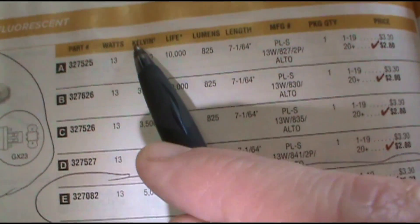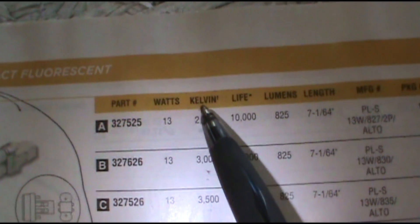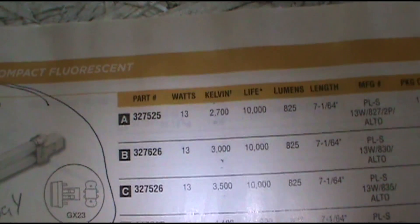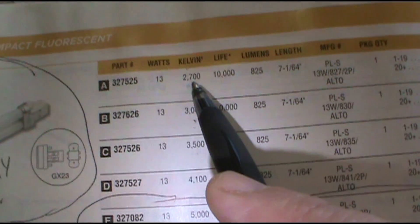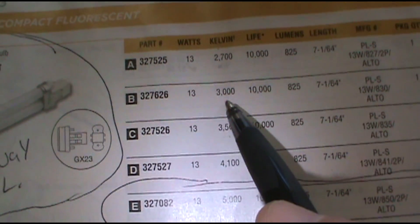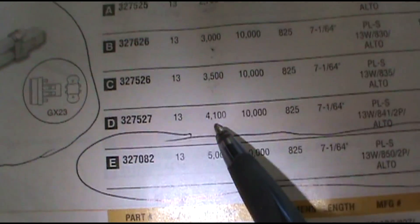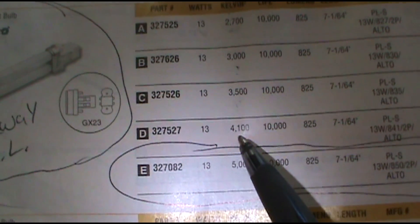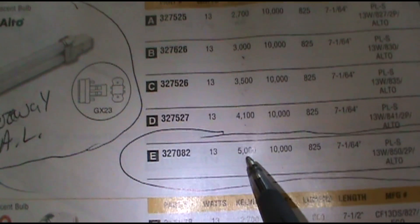You want to go by Kelvin — that's the color temperature. So if you need soft yellow light, you want to go with 2700. That's a yellow light. 3000 is less yellow, more white light. 3500 is white light. 4100 is a slightly blue, bright white light. And 5000 is really bright white light.